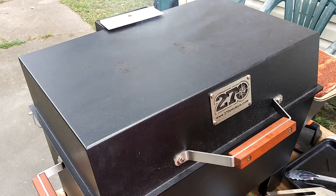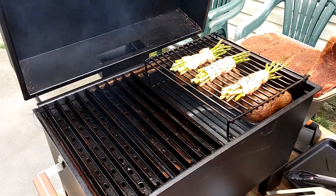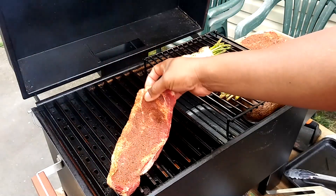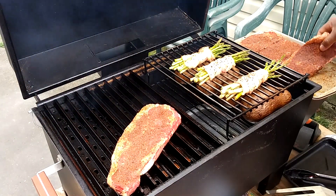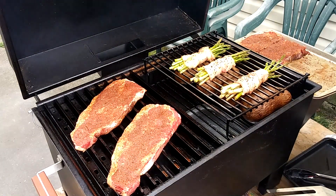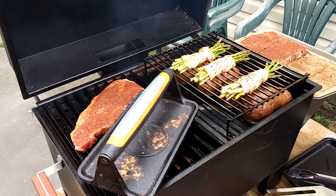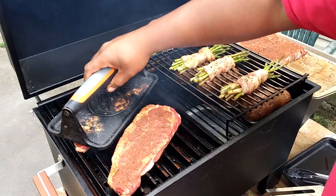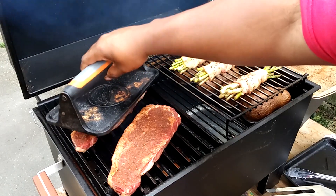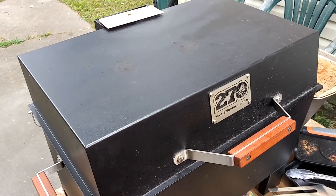Let's go ahead and get these steaks started. As you can see, I've got my asparagus on and the potatoes are continuing to finish cooking. These are New York strip steaks. I'm going to press them down, count to ten, then let them go for two minutes before rotating.